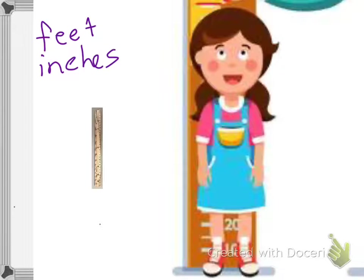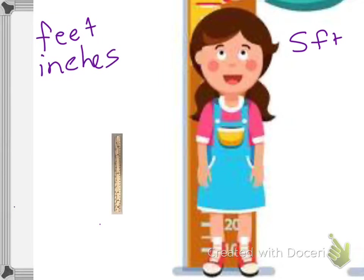We're going to measure the height of this little girl here. If I was going to estimate how tall she is, I might say I think she's five feet tall, and then we can check and see if I'm right. So let's move the ruler and start measuring.